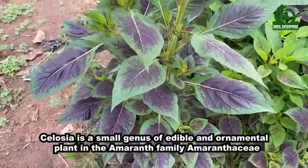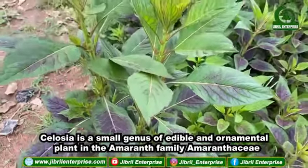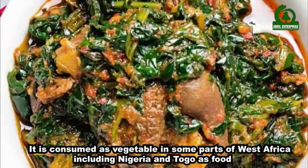Celosia is a small genus of edible and ornamental plants in the amaranth family, Amaranthaceae. It is consumed as a vegetable in some parts of West Africa, including Nigeria and Togo, as food.